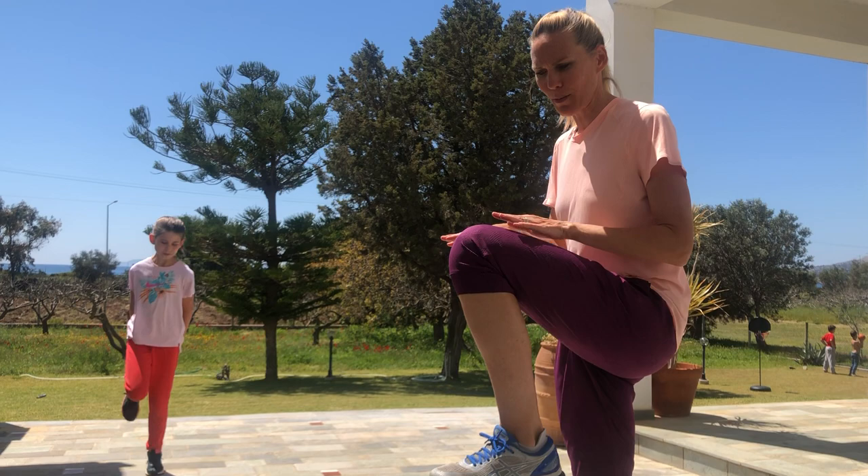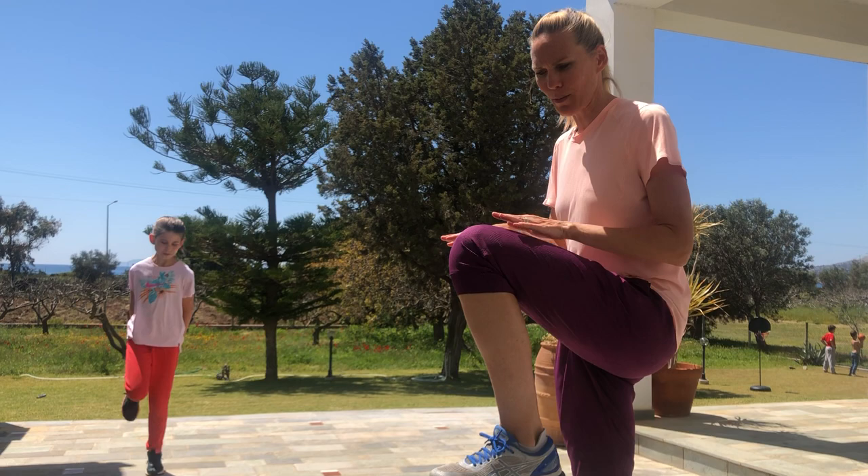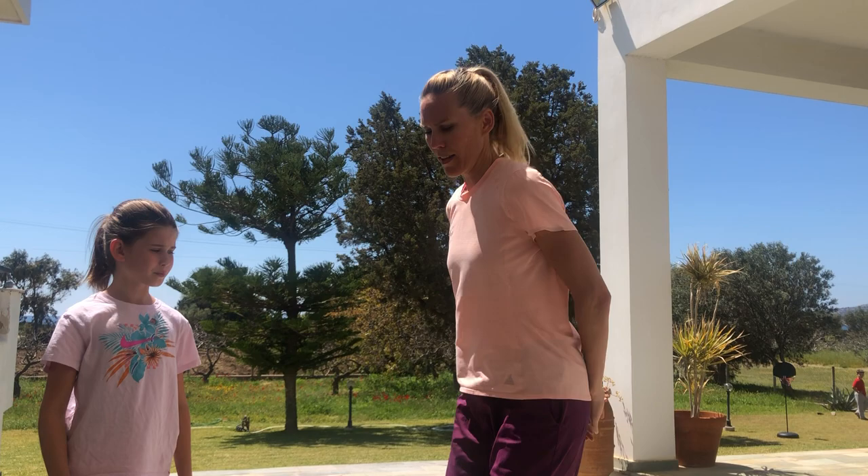Next we're gonna do one called high knees. We're gonna bring our hands to here and just hit our knees with our hands. If you don't have space you can just do it in one spot — like this or like this. So we're gonna just go back and forth with high knees.